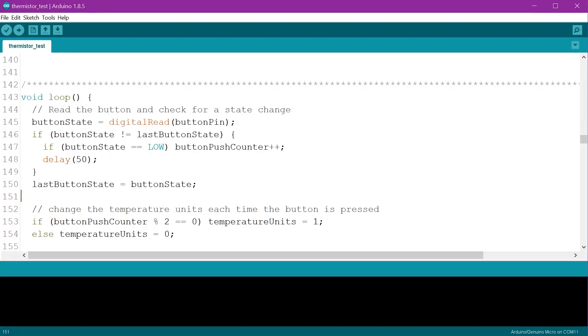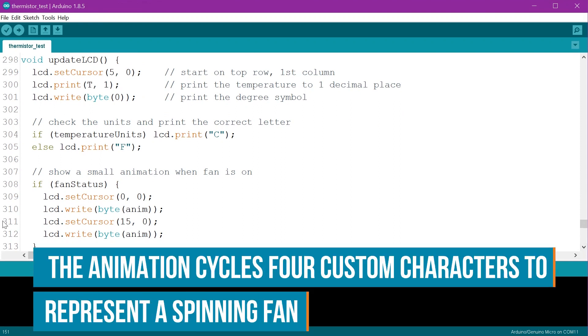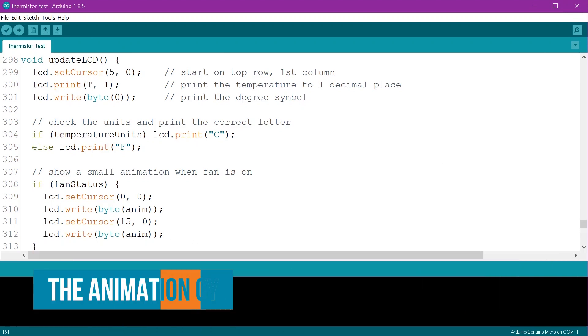So I'm using this to change the temperature reading from Celsius to Fahrenheit each time the button's pressed. The last new addition to our code is the LCD function — this prints some information to our LCD and also displays a little animation to show when the fans are running. That's about it for the changes to the code, so I think it's time for a quick demonstration.